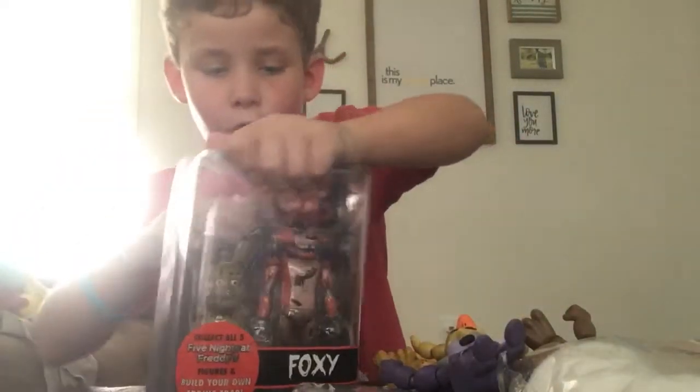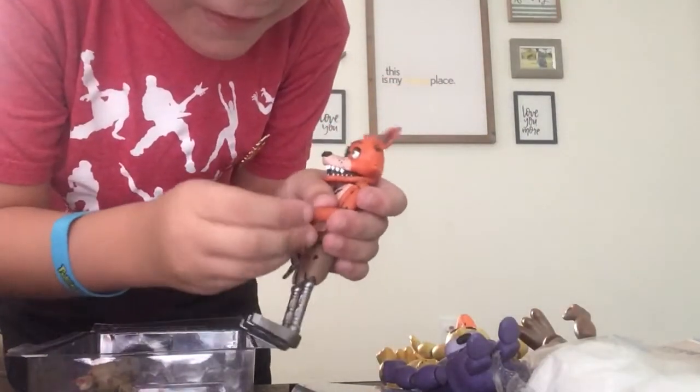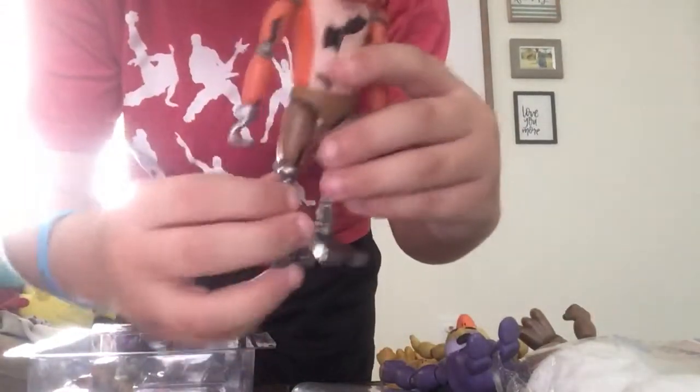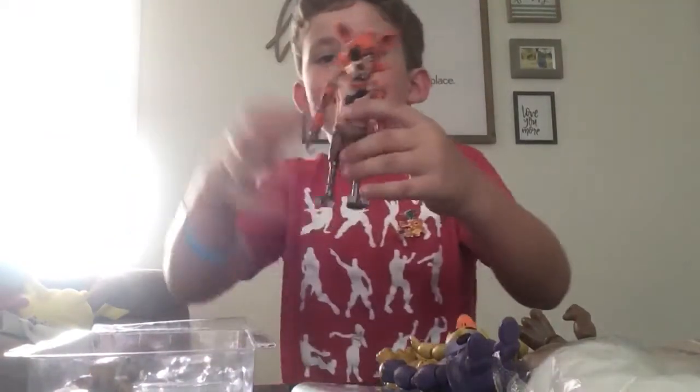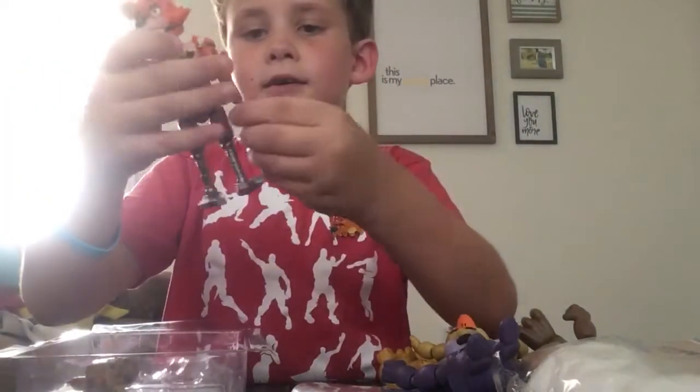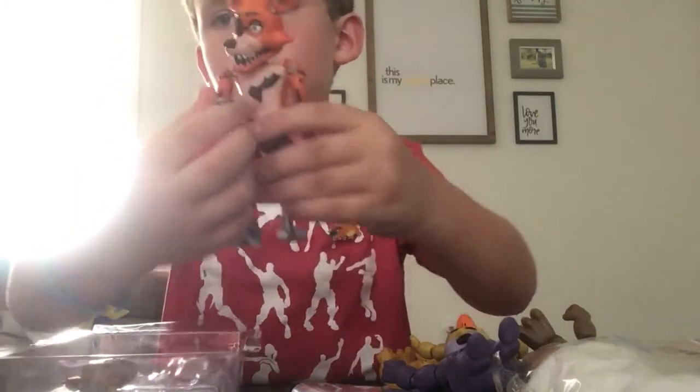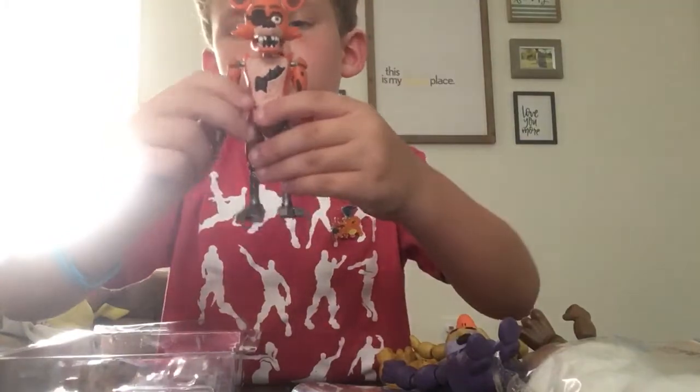Let's open Foxy as our last figure so we can build Springtrap and have all the figures. I heard that Foxy's hand likes to come off, so we're going to be careful with that hand. Foxy's hand — it loves to come off. But we have our boy Foxy. This might be my favorite. His hand is still coming off easy, but we have his hook. This is a really cool character, I love this guy.